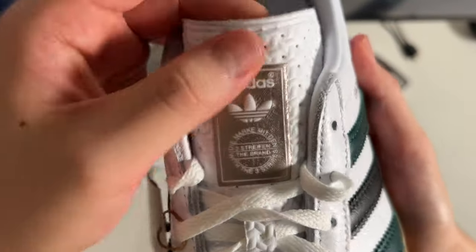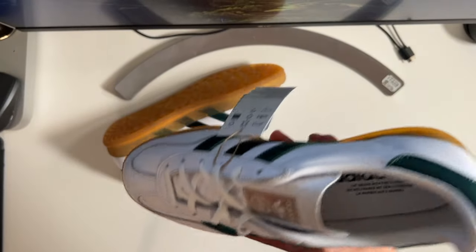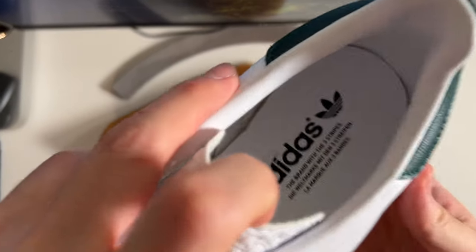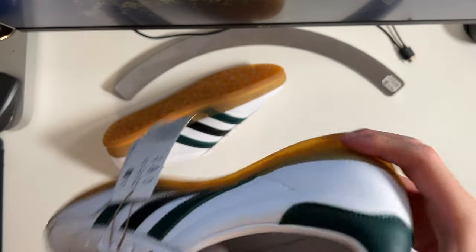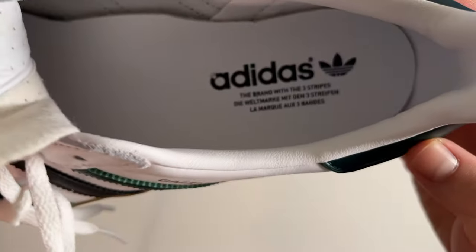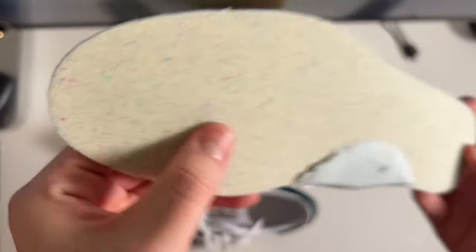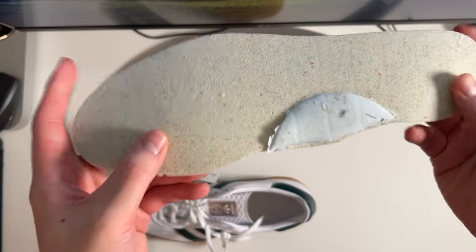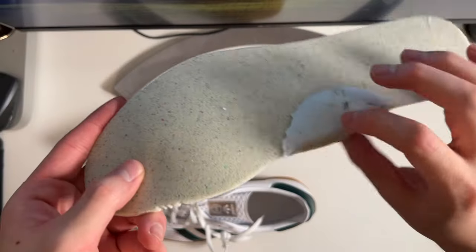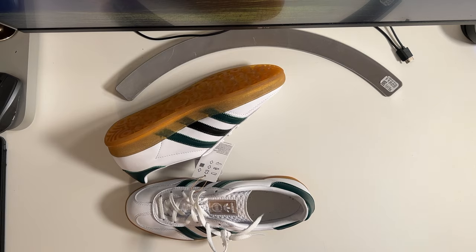These come stock with flat white laces and no extra set of laces. The inner lining is also a white leather material — likely synthetic leather — so these should last. The sock liner has that same look and feel; the underside appears to be Ortholite with little speckles indicating some recycled materials. You get a little extra piece of padding for the arch of your foot and Adidas branding there.